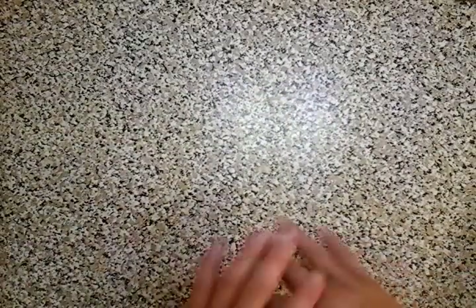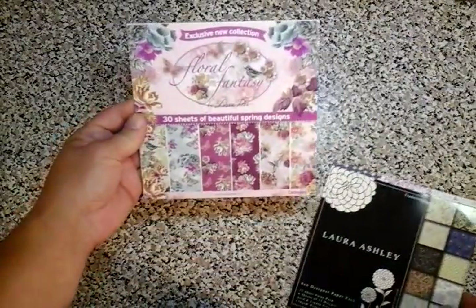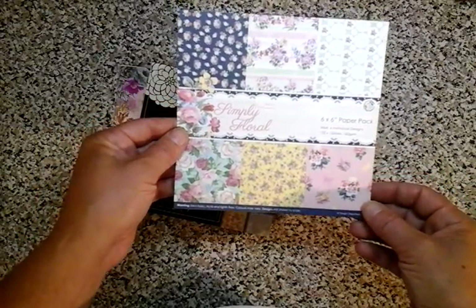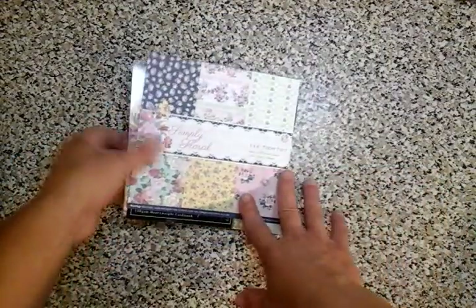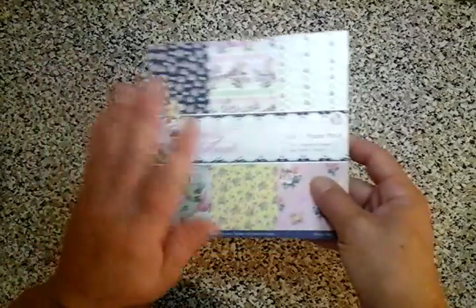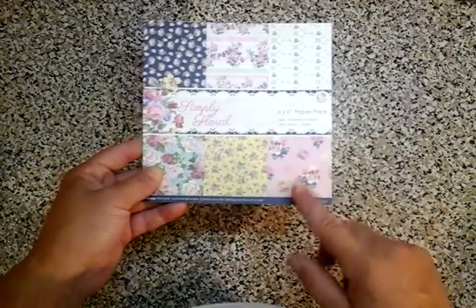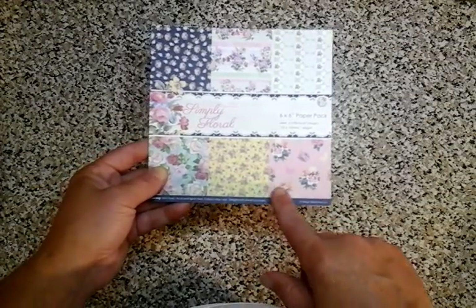I've also put on this one some die cuts from my collection. If you've got some die cuts, that would be a handy way of using up some of the items you've got. For this tutorial, to make this little book, I have used a 6x6 paper pad - in my case, Floral Fantasy by Louise Tiller. I had some Laura Ashley, and I also had some Simply Flora by Paper Mania. You're going to need 20 sheets of 6x6, but bear in mind, once these are cut, you will be able to make approximately three books.